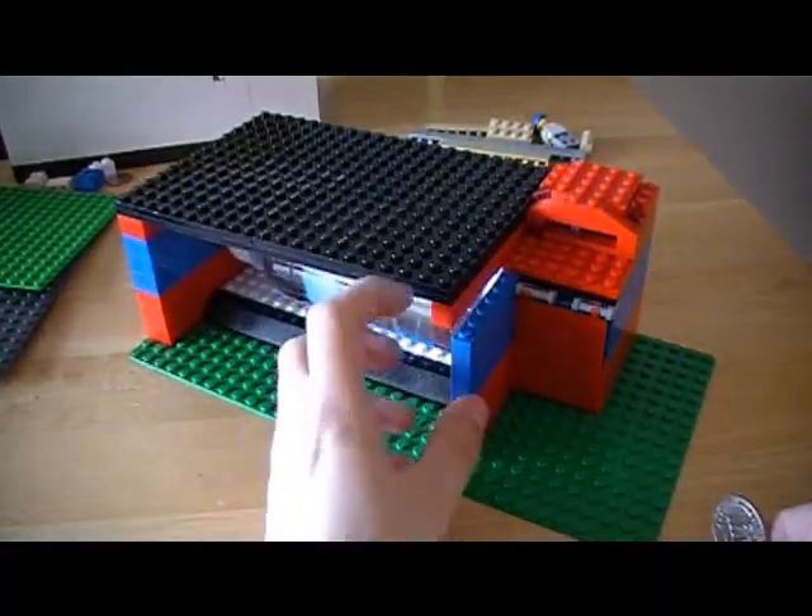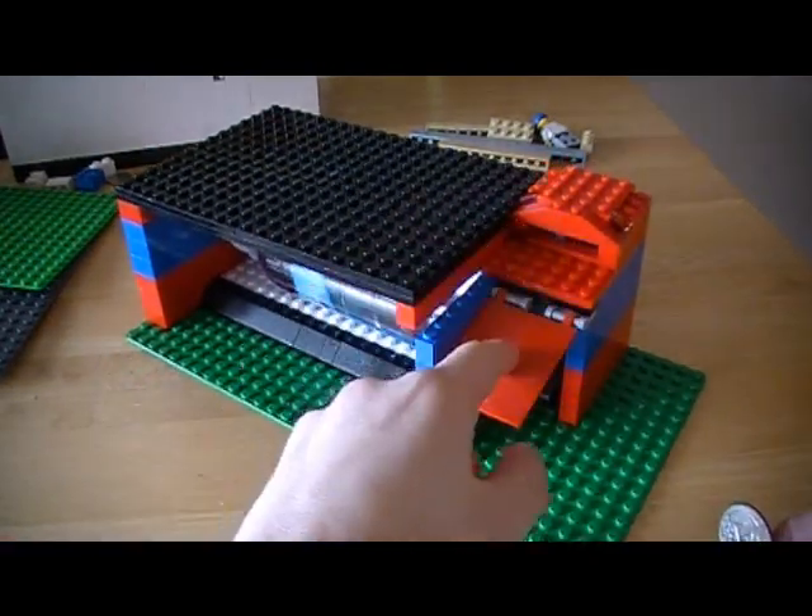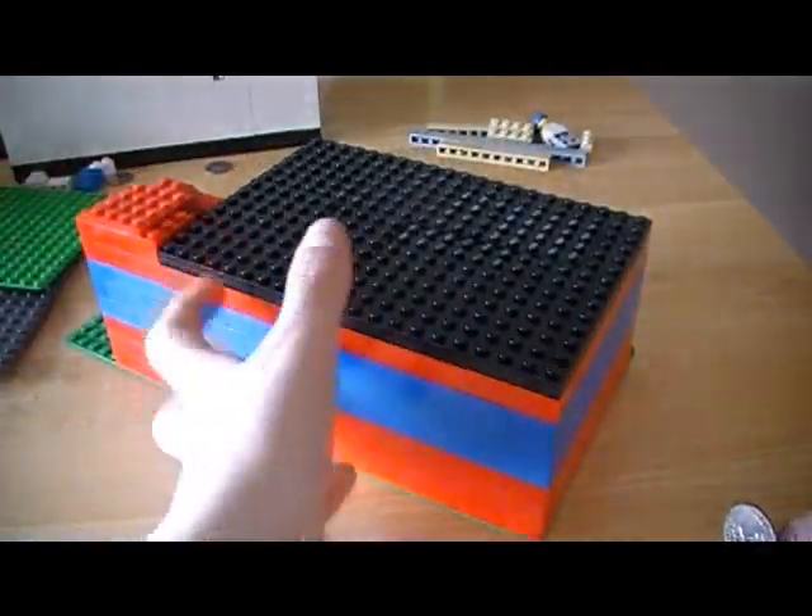So I'll give you a 360 view. Here is the coin tray hatch thing, here is the coin slot, and back here it's just blue and red.